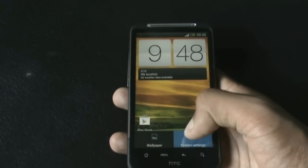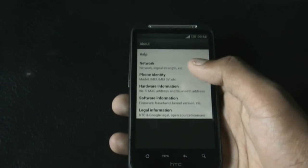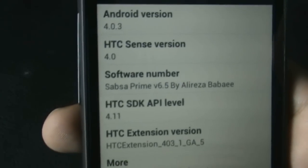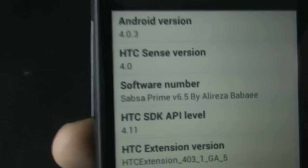Let me just show you that I am running the Sapsa Prime ROM version 6.5. As you can see, it was on Android 4.1.3, SRS Sense version 4.0, and Sapsa Prime ROM version 6.5 by Alireza.